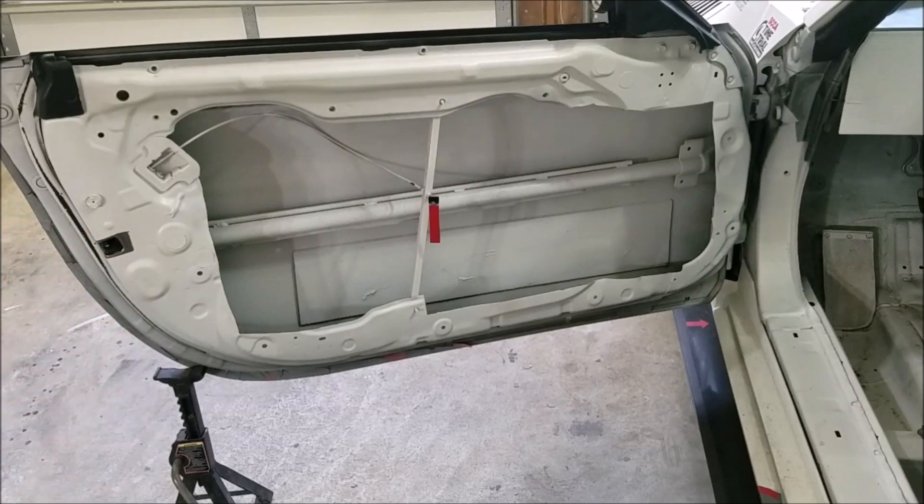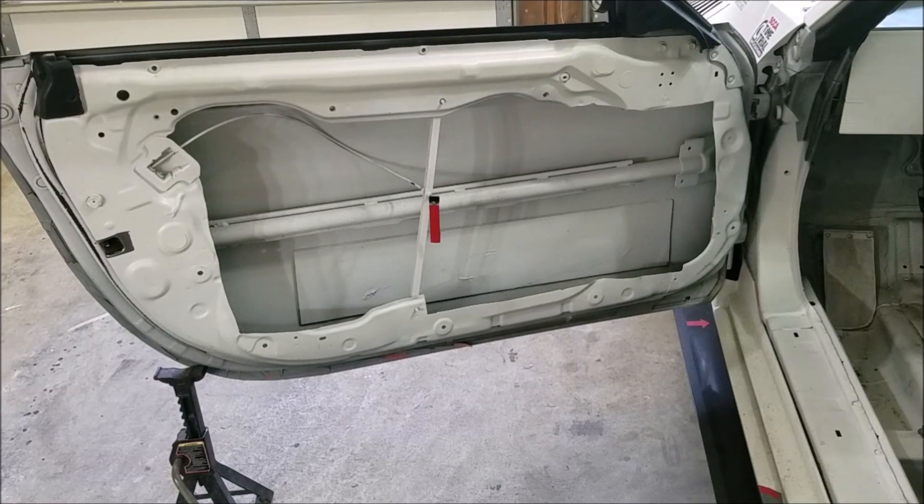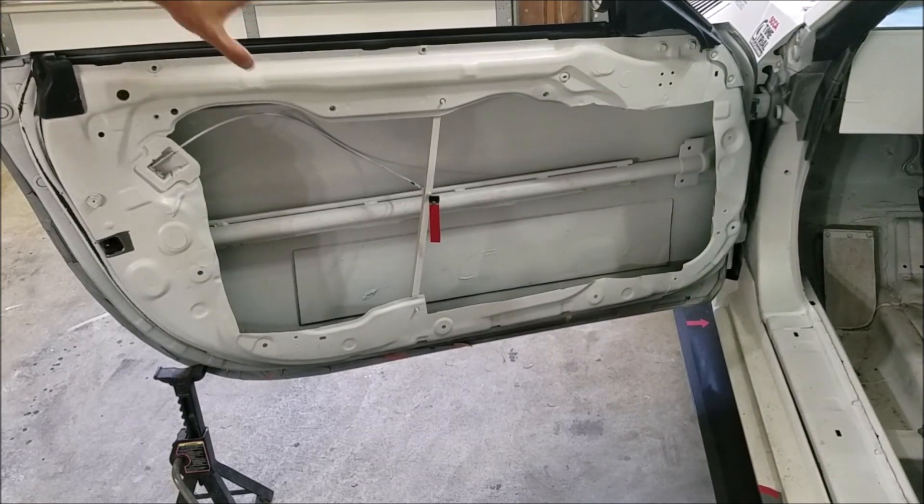Even getting the door gutted down to this point - if you take a whole factory door off and weigh it at 110 to 120 pounds, you're still going to have about 55 pounds of door left. I'm not cutting out that factory side impact protection until I have a roll cage. Once I have a roll cage with some NASCAR bars or some sort of side impact protection, my plan is to replace this entire door with a fiberglass skin.